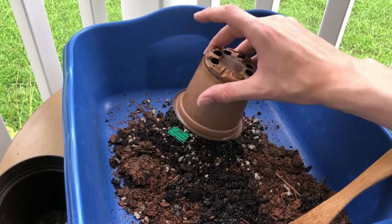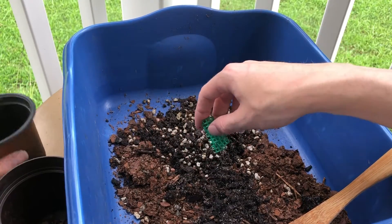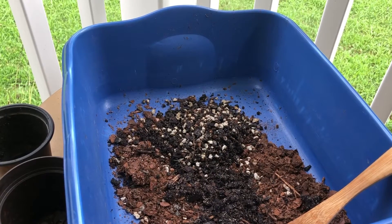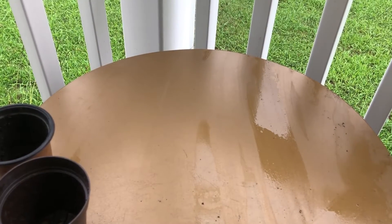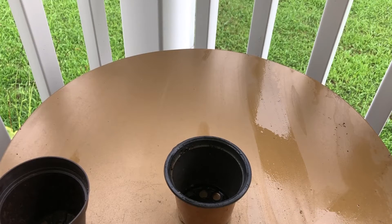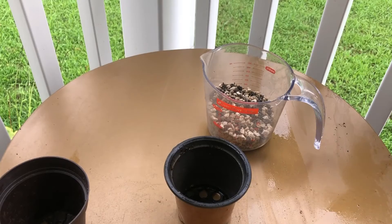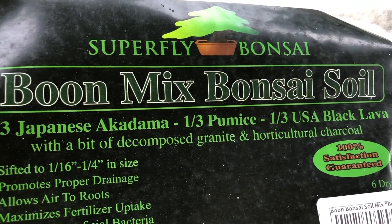I'm gonna dump out all this old soil and grab the wire mesh plastic mesh. I'm gonna rinse this pot off real quick. Here I have some pre-mixed soil — it is one-third akadama, one-third pumice, one-third black lava, with some decomposed granite and charcoal.